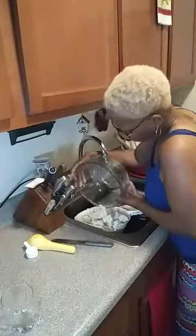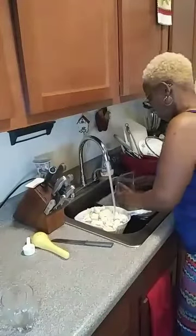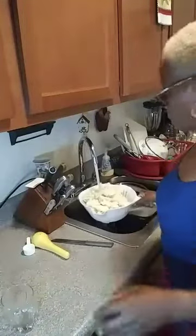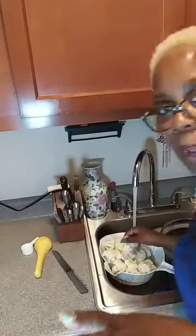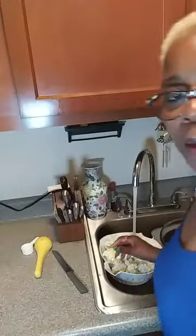Now pour your water off and rinse all of the vinegar and salt off your cauliflower, and you're ready to enjoy your beautiful vegetable. There are a lot of things you can cook with cauliflower. So that's it — be on the lookout for my cauliflower pizza!